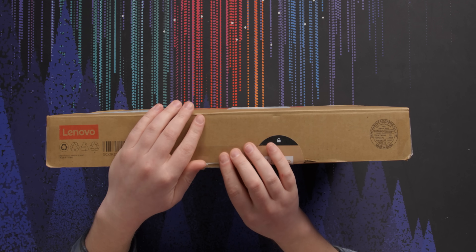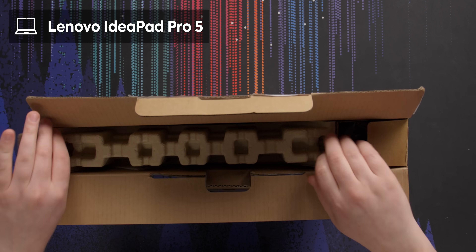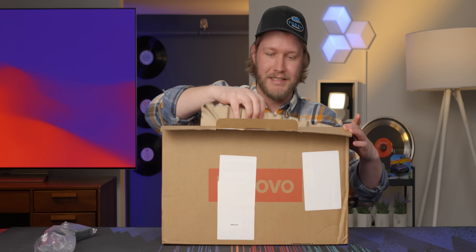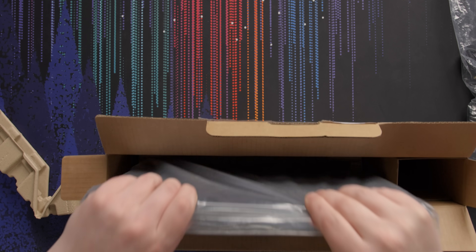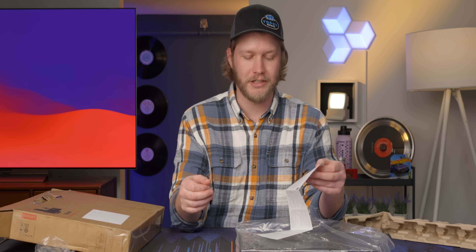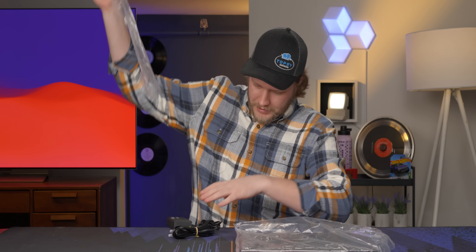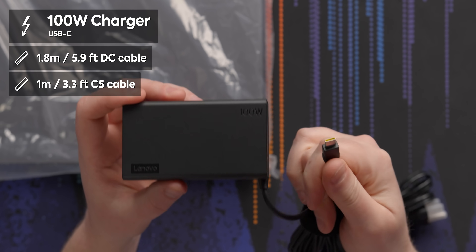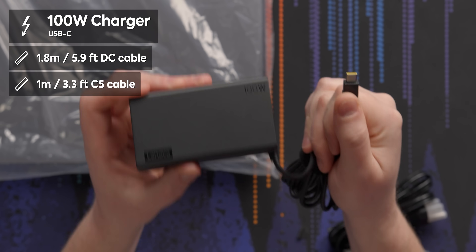To show off this new processor, Intel has sent over the Lenovo IdeaPad Pro 5, which from the spec is a very capable little beast — though it's actually pretty big. That's a pretty sparse box: we just get the laptop and a charger. We don't even get a quick start guide. Getting a hundred watt USB-C charger is great — so many laptops come with nonsense magnetic chargers that can't connect to anything else you own.